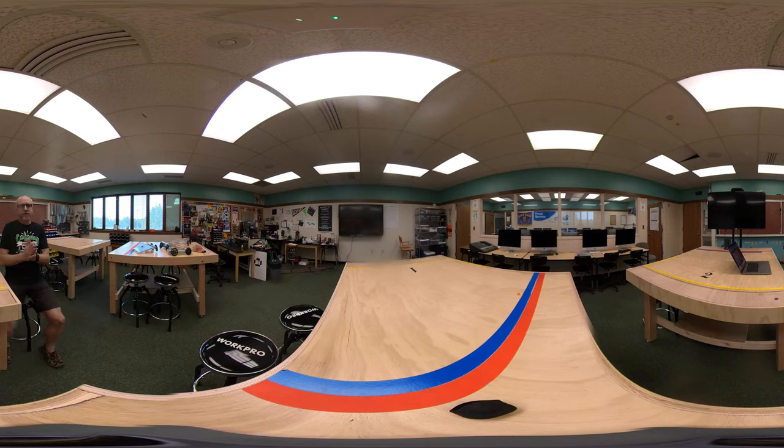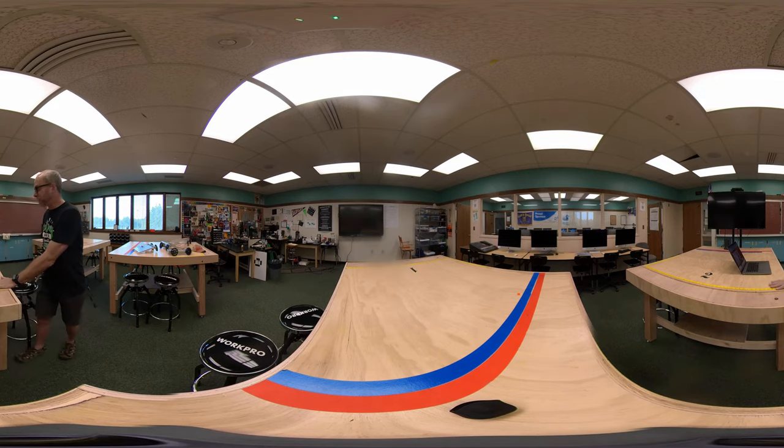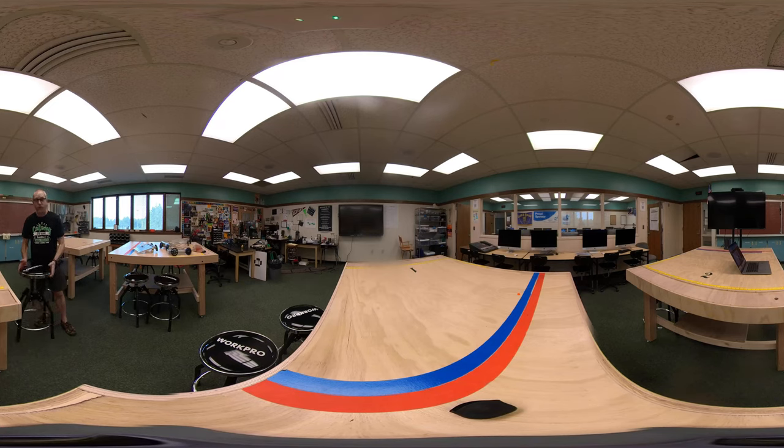I'd like you to understand how my classroom works and what some of the basic rules are. You'll notice here I have four large tables — we can seat up to six students very easily. Each student will have a stool; the stools go up and down and spin. Please notice the beautiful vinyl covers and that there are no pencil holes or any other damage to them — we like to keep it that way.